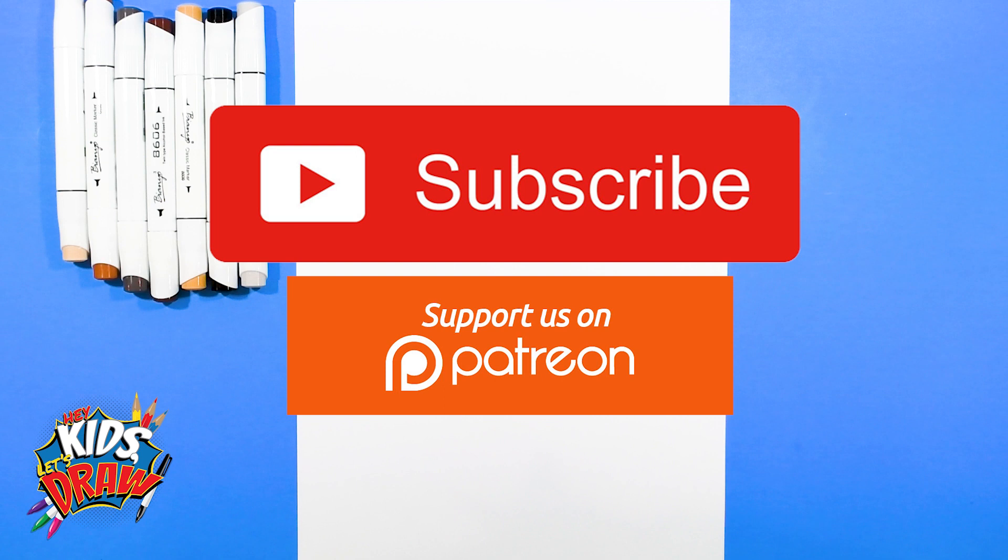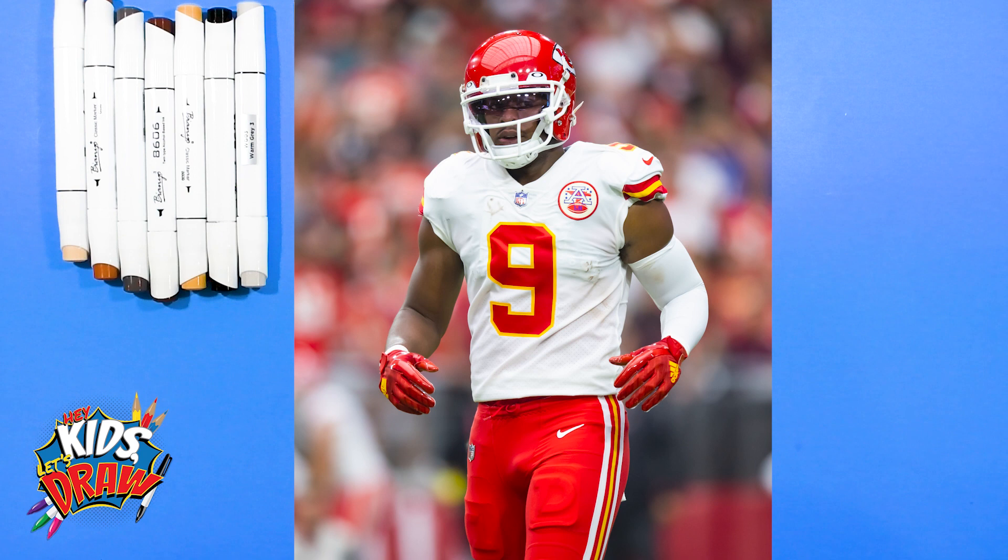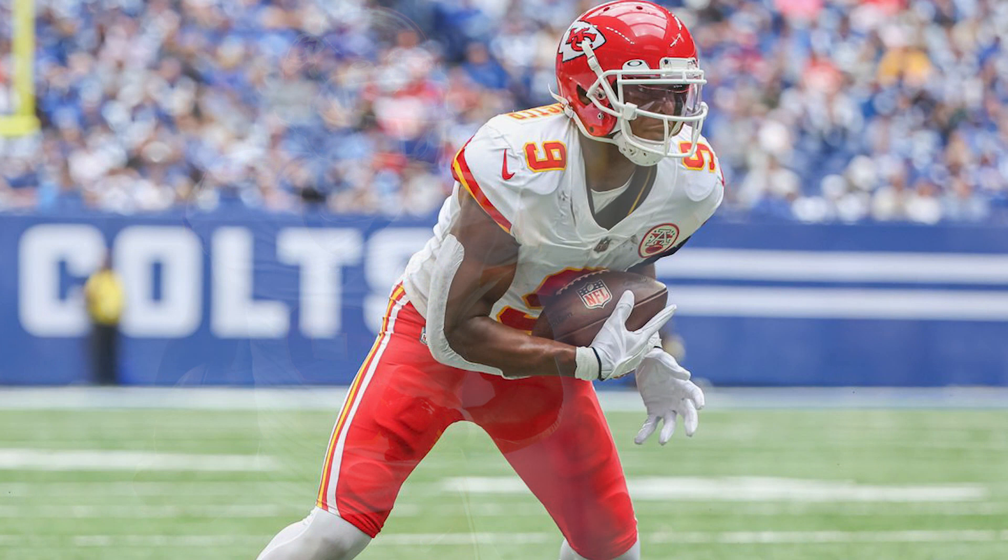Hello everybody and welcome to Hey Kids Let's Draw. Thank you so much for joining us in this drawing. We are going to draw John Sherman Smith-Schuster, better known as JuJu Smith-Schuster of the Kansas City Chiefs. JuJu attended University of Southern California, USC, and was drafted in 2017 by the Pittsburgh Steelers. He was the youngest player to reach 2,500 receiving yards in a season, and we're going to draw JuJu now.